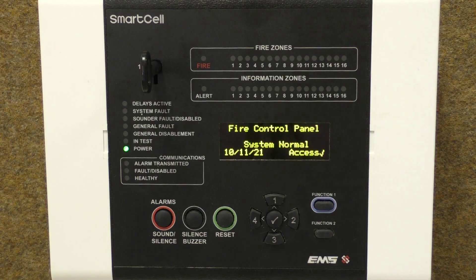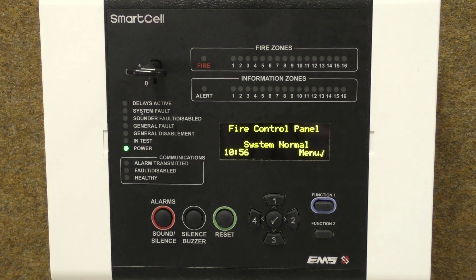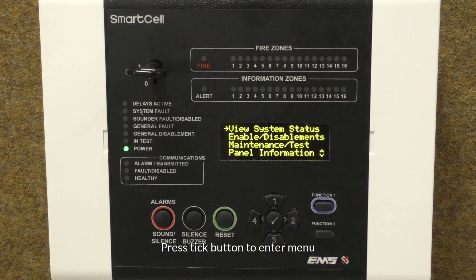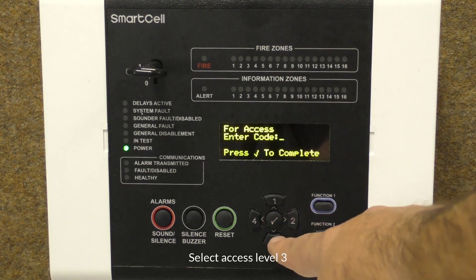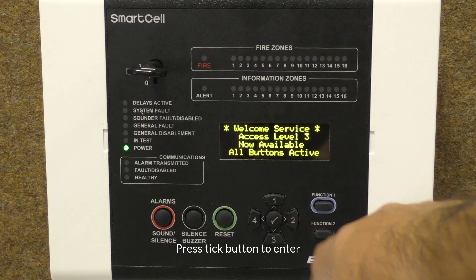This video will guide you through the process of walk testing devices using the key. Turn the key to the right as shown; the text display will change from showing access to menu whilst the key is in its on position. Pressing the tick button will allow access to the user menus. Scroll down to access Level 3 and press the tick button. Enter the engineer PIN code — the default PIN code is six threes — followed by the tick button.